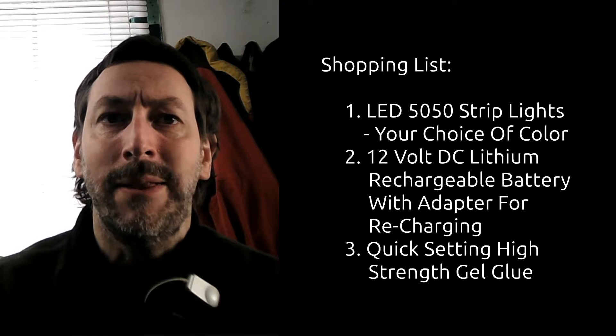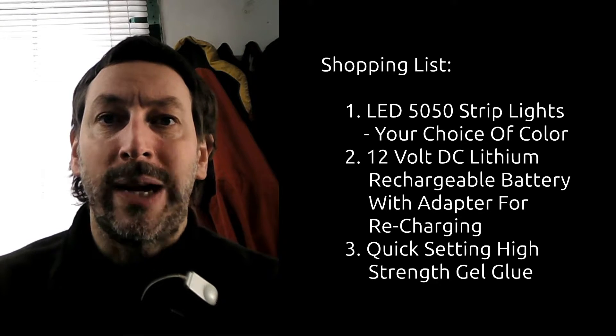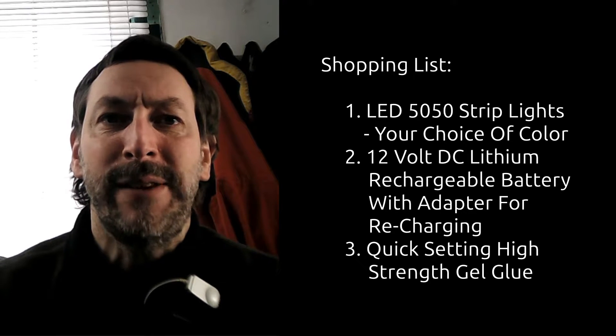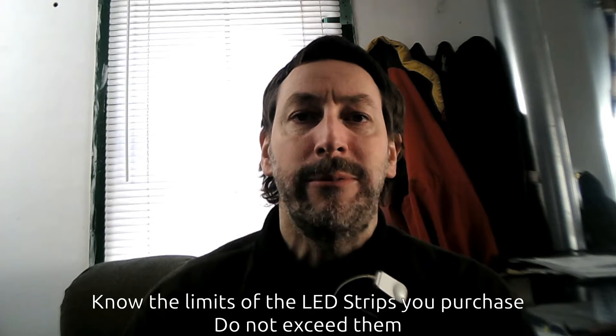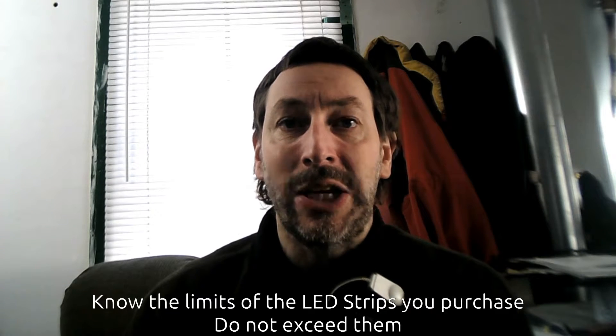The three things you would need to buy for this style of wheelchair lights: a 12-volt lithium rechargeable battery with the correct plug adapter for your country, and then the LED 5050 strip lights. To figure out how long you need, take a piece of rope, wrap it around where you'd want the lights to go, and measure it. You cannot have more than 5 meters of these lights or they will draw too much current and cause an electrical fire.